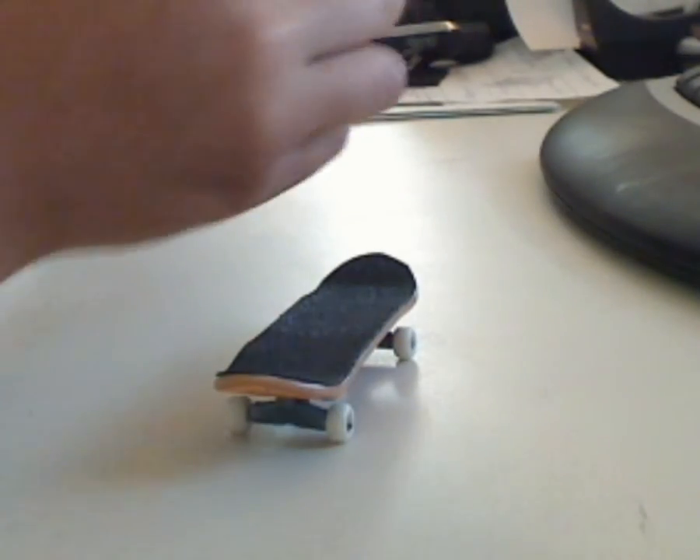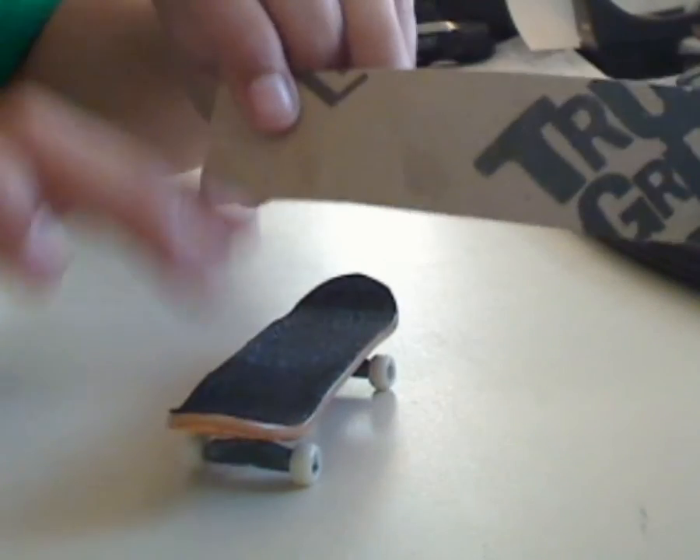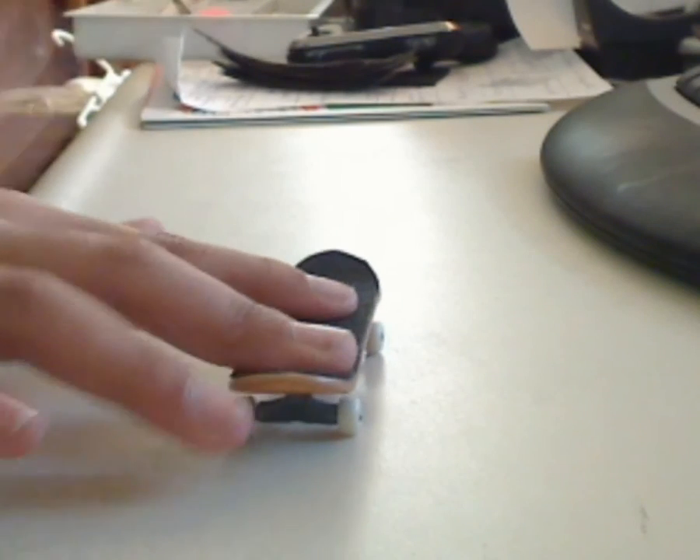Hey guys, I'm doing an overview for True Grip Tape. Pretty nice stuff. Like I said, I'll be selling them in packs and they will be on my website shortly. Right now it's just a review. I like them because they're really grippy, and I think skate grip is way better than old tech grip.